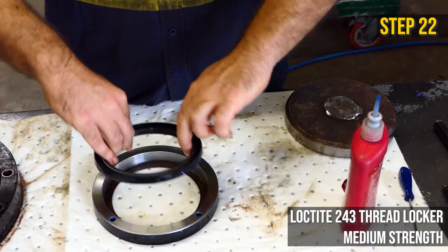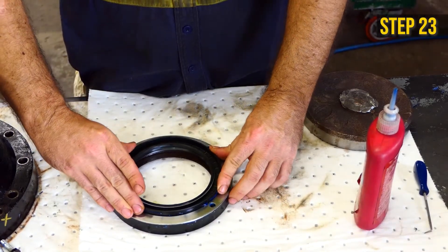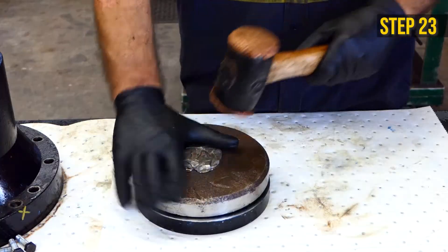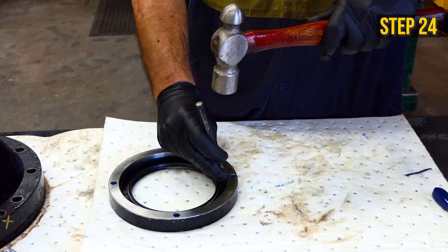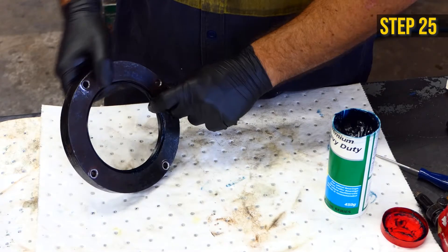Apply Loctite thread locker around the outside of the shaft seal. Position the shaft seal level with the open side facing up. Tap it in evenly using a flat metal plate and a hammer. With a pin punch and hammer, tap the shaft seal into the seal protector, only hitting the outside wall of the shaft seal. Apply grease to the inside of the shaft seal.